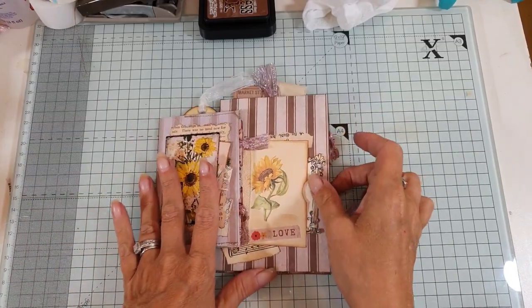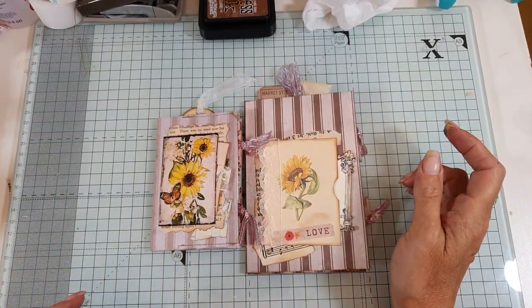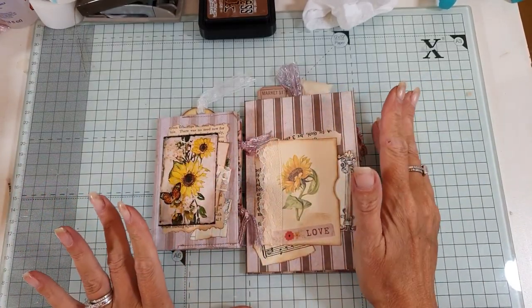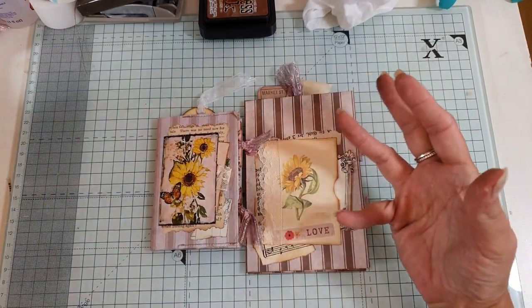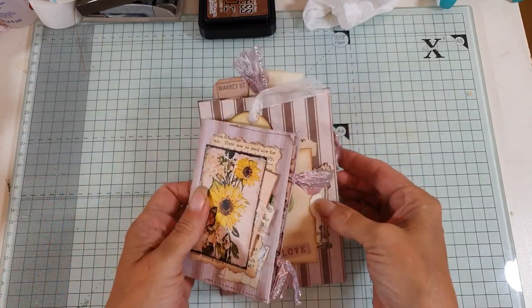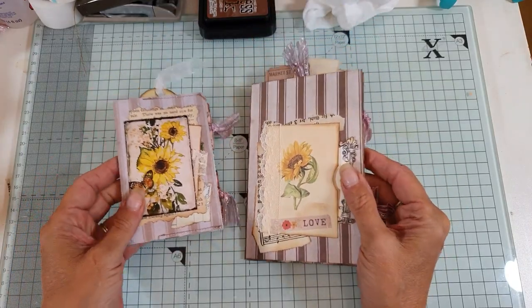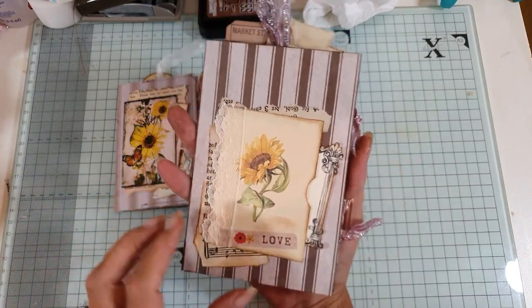Hi everyone, thanks for joining me for another quick tutorial. This is going to be a two-part video — I'm going to show you how to make this booklet, the bare bones of it, and then I'll do a craft-with-me decorating it. These two booklets are the same concept, just different sizes, so I'll give you the sizes later.